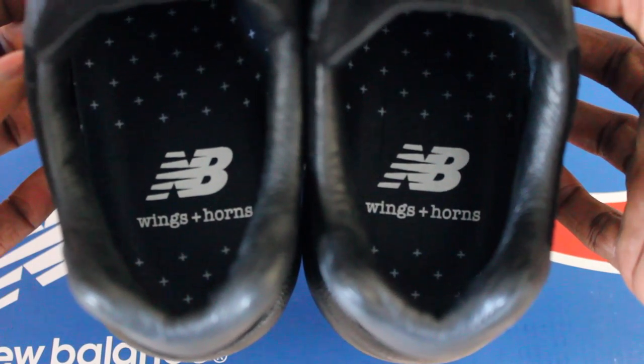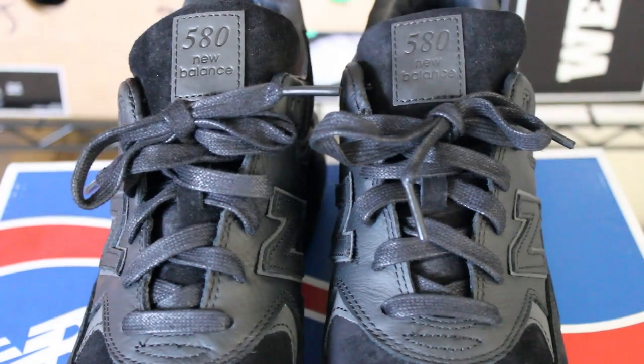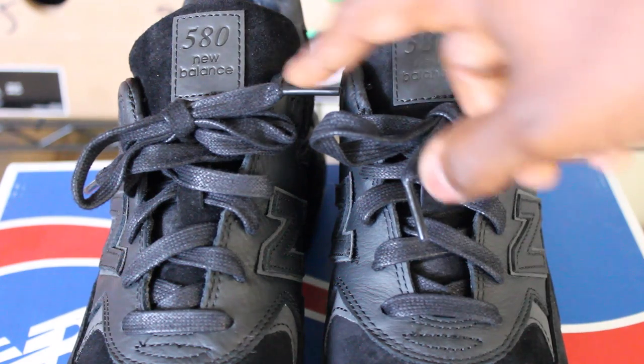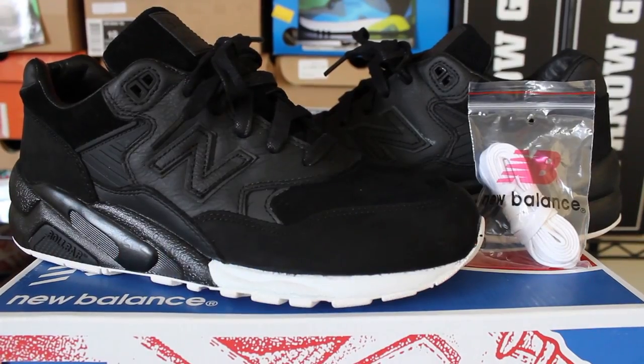You have the Wings and Horns branding on the insoles of the shoe. Coming into the sock liner and the back of the tongue, it is lined with very premium leather. The wax laces are very shiny — I'm going to keep those in. The tongue pretty much just has the 580 patch with premium suede on it.